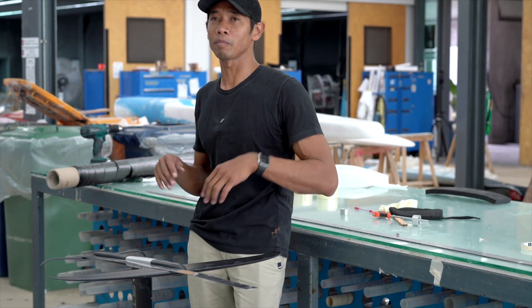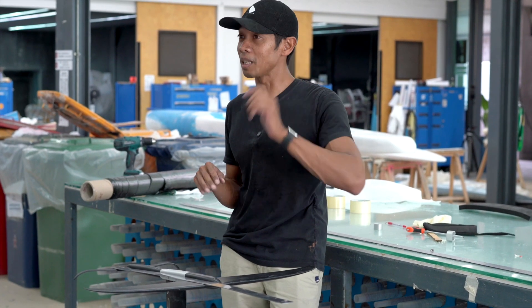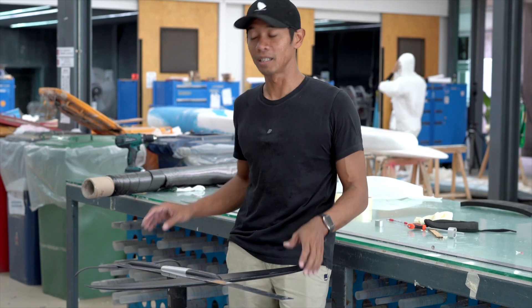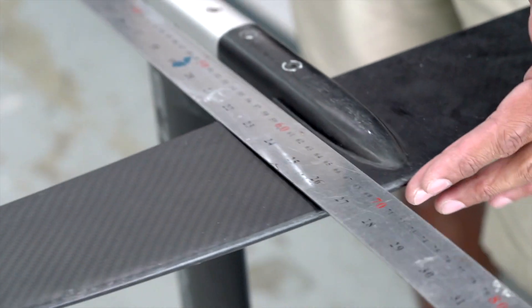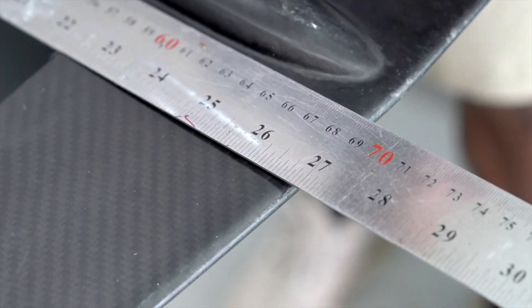With a reduced wing base I'm going to have a little bit more maneuverability on the waves and the pumping cadence is going to be a little bit faster. This is the foil with a 68 centimeter wing base, but to add a bit more maneuverability I actually want to cut down my tailpiece a little bit.